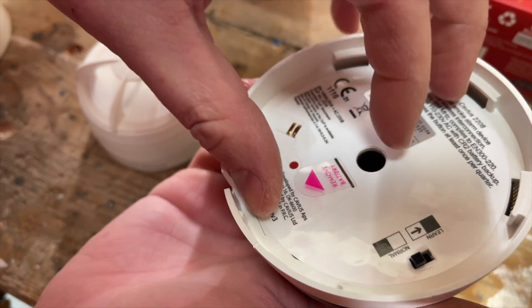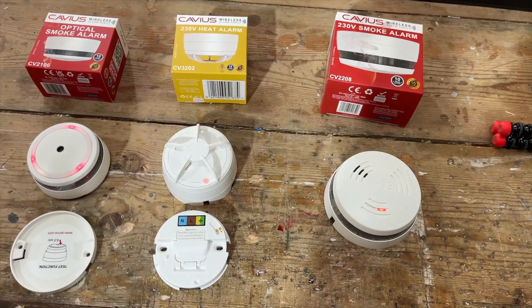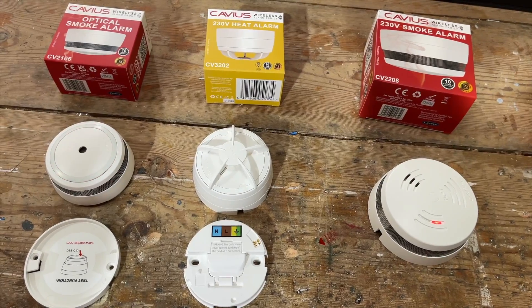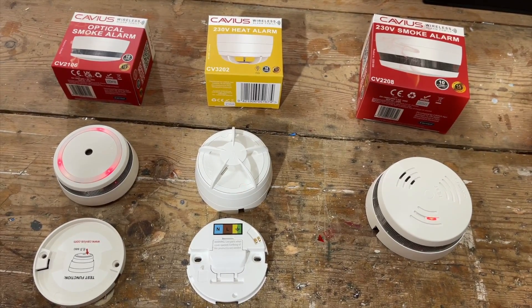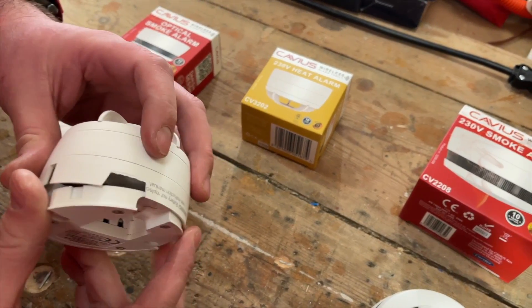Setting up wireless interlinking can be a challenge with some units, but not with this Cavius range — it's so simple you can even do it on the bench before you get to site. First, remove the tab to activate the batteries, then switch them all into learning mode with the little slide switch. Select one unit as master and put it into learning mode by pressing the test button — interestingly the whole front face acts as the test button, not just the small circle. The master transmits a signal picked up by all other devices; once they start flashing, they've paired to the master and can be switched back to normal mode. Wireless commissioning complete.